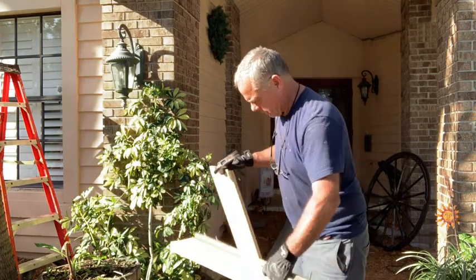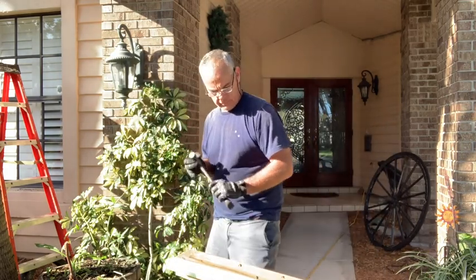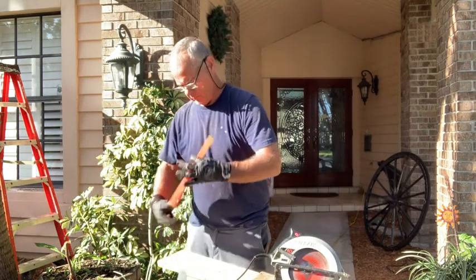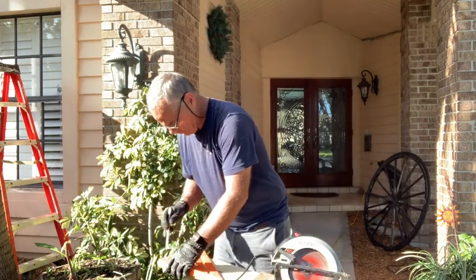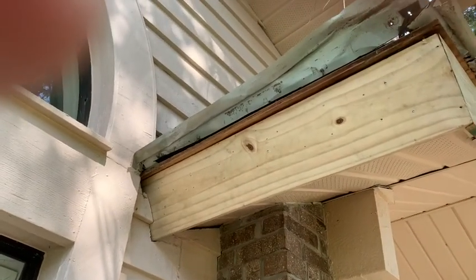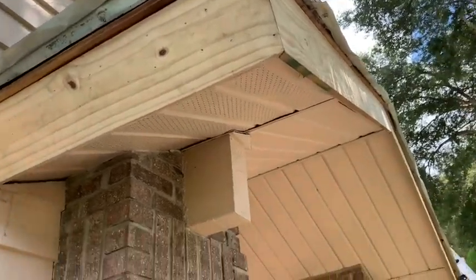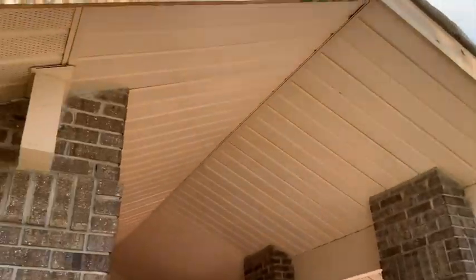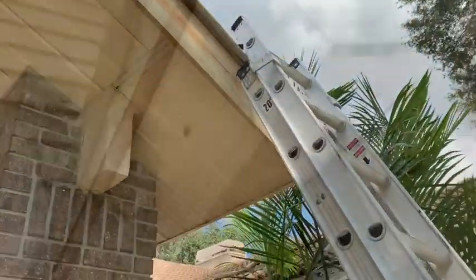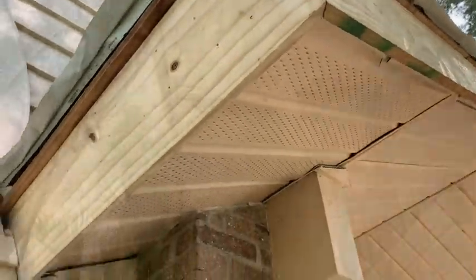Alright guys, we've got to cut our fascia board and get that closed down. Got a 45 down here and we'll figure out how long we need it. This is as far as I've gotten - I've been busy replacing the fascia board. I still need to put the furring strip up at the top so when they put the drip edge on it'll hang over and drip over the fascia board. Just wanted to show you my 45 - that's a pretty good tight joint, that's what you want when joining fascia board together.